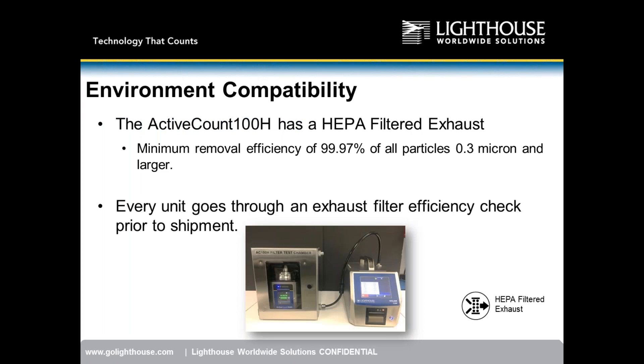The Active Count 100H has a true HEPA filter with a removal efficiency of 99.97% of all particles 0.3 micron and larger. We take the extra step: every single Active Count 100H that comes out of the factory is tested in a custom-designed test chamber prior to finishing calibration. The instrument is inserted, sampling ambient air, with a particle counter comparing exhaust conditions to ambient — ensuring HEPA filter performance.